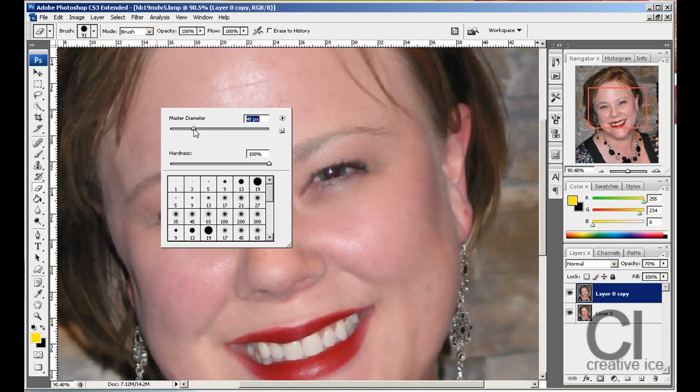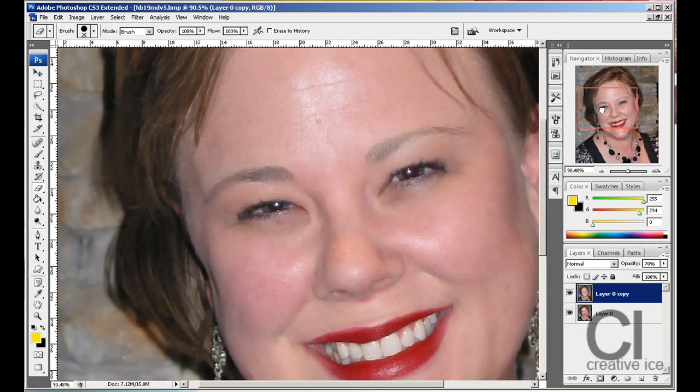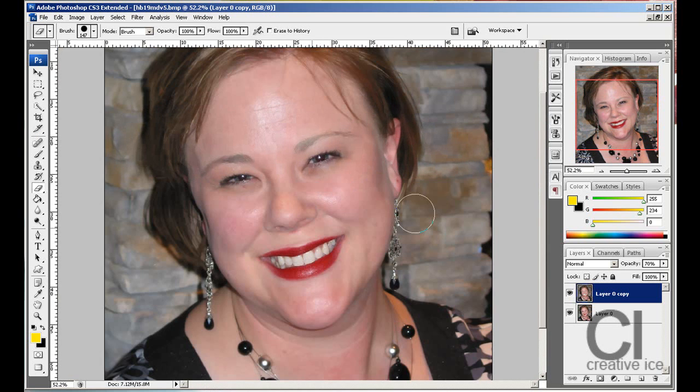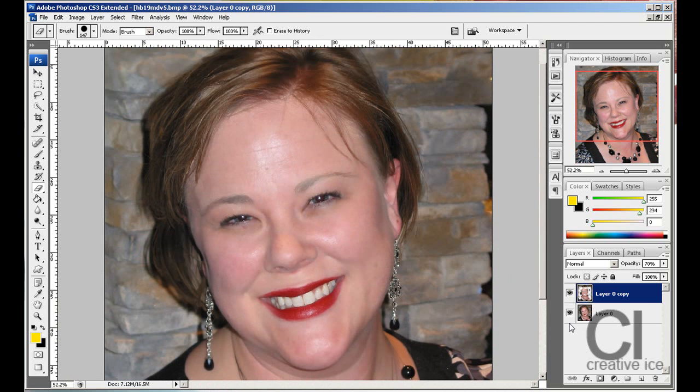We want to delete certain parts of the image that aren't normally blurred, like your eyes. You can add a layer mask — I'm doing this just to save time. Also erase the hair and background, since those don't normally look blurred. So just quickly erase those areas on your mask.